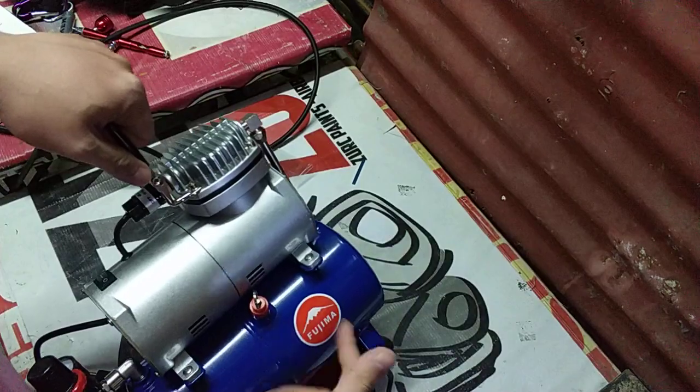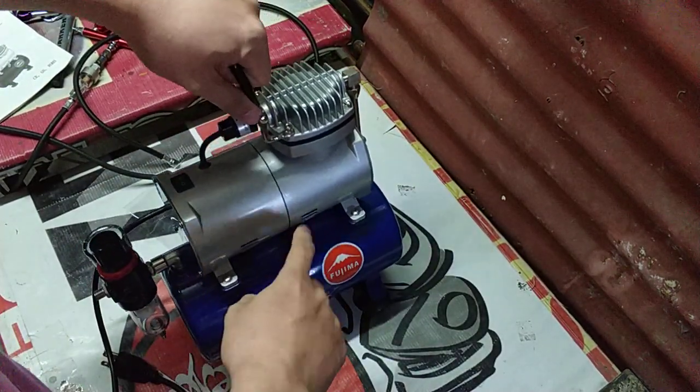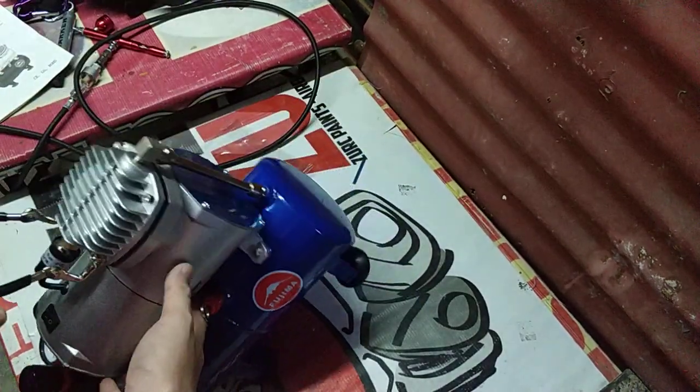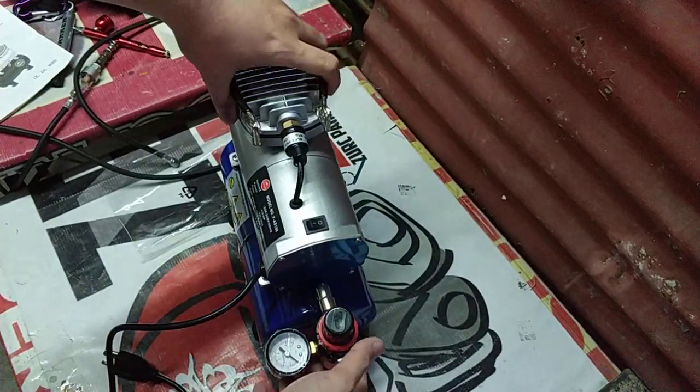Kapag nag-over sa pressure limit, dyan maririlis yung hangin. Which rate it happens. Okay, testing natin. Mayroon din syang specifications dito — simulan dito na sa manual.